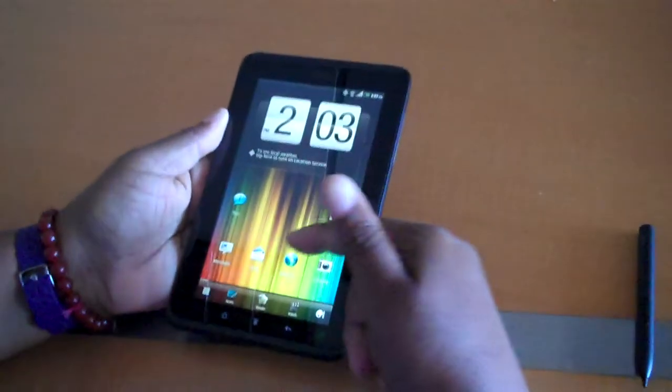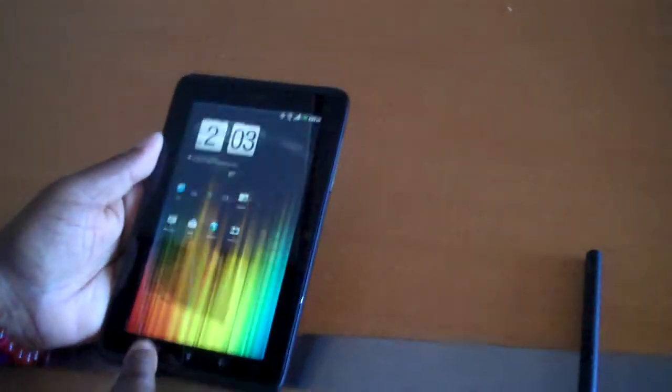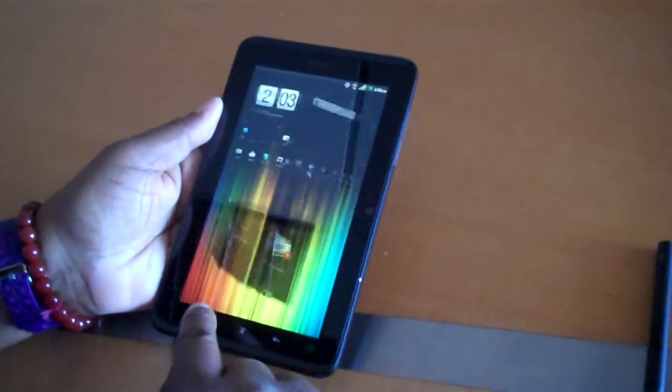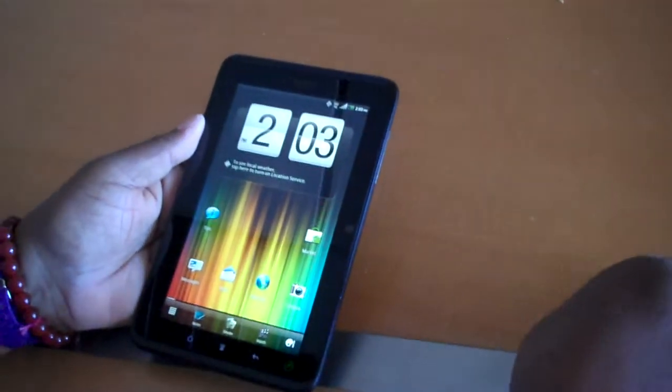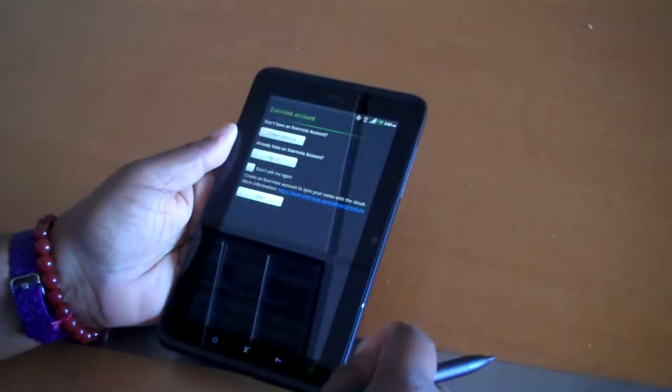And, Emily, what else do we know about this tablet? You can highlight using the scribe, and then it has HTC Sense. So if you quickly turn it to the side, it'll go through all the pages.